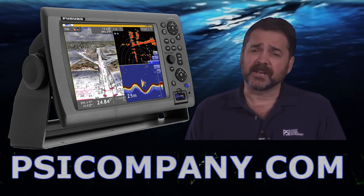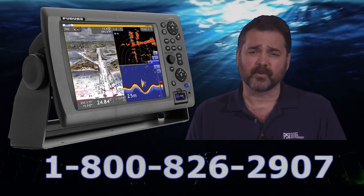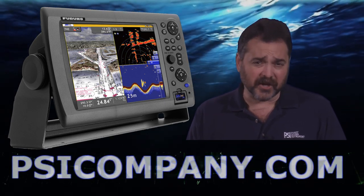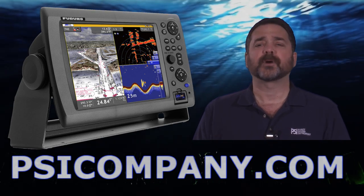Now the Furuno MFD12 comes standard as a chart plotter with charts. You still need a navigation input of course. The charts are standard for the continental United States; worldwide charts are available. You can give us a call here at psicompany.com. We're happy to help you get those. It's not a difficult process.